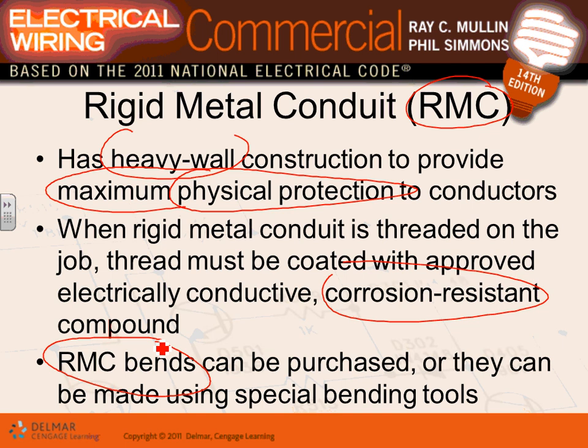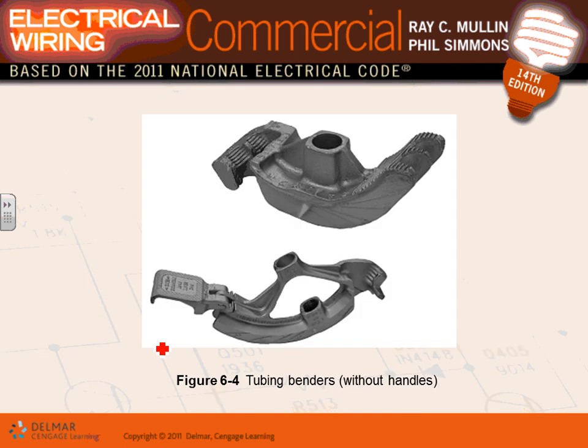You shall not specify rigid conduit for a project except when you need maximum or severe physical protection for conductors. Severe means something like a car driving into that feeder — not someone kicking it. EMT also provides physical protection; rigid is for severe physical protection, like if it's embedded in a wall.